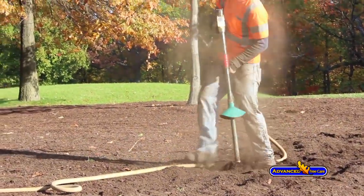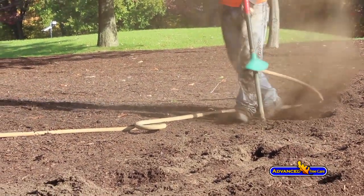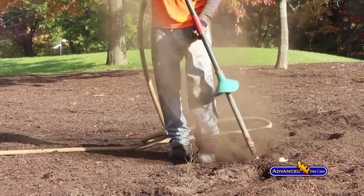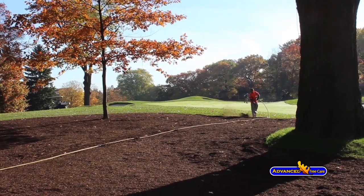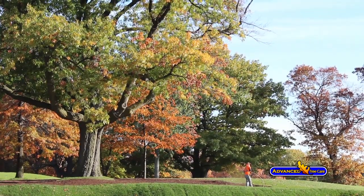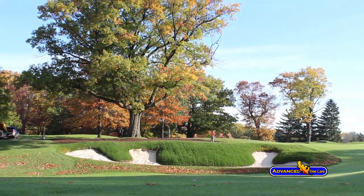Our staff really enjoy being able to provide aeration vertical mulching, because we know it's an effective method of enhancing the vigor of a tree. It's not taxing on the worker and it's fairly easy to perform. When we perform a task that we know is effective, it's easier to find it rewarding. Our staff promote it enthusiastically — even to passersby who ask what's going on — and with enthusiasm they can explain the benefits and how effective this prescription is for tree health.